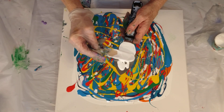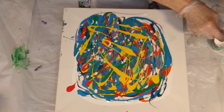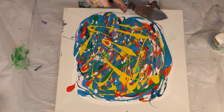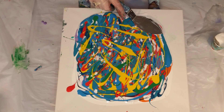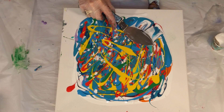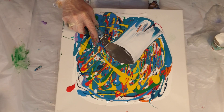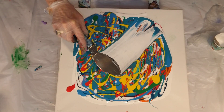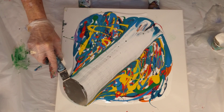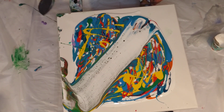Spread it on the back of your palette knife. Don't go too thick. I'm going to go right through here.